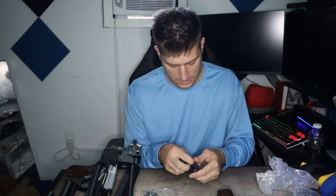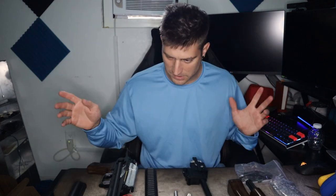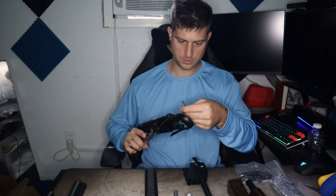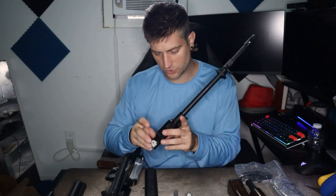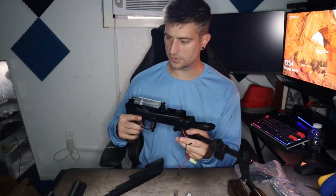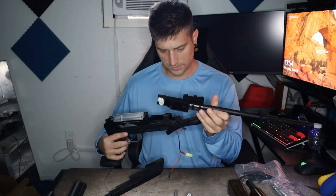This gel blaster came with zero instructions, so we're going to have to figure out how this thing goes together. Alright, we've got all these pieces here and I honestly don't even know where to start. We've got these wires that are going to connect to something — looks like they connect right here to these little metal electricity connectors. I'm going to assume that this piece kind of goes in here like this somehow.